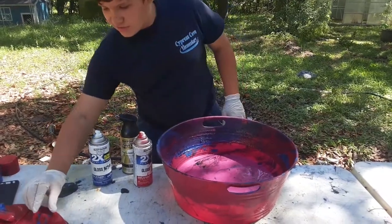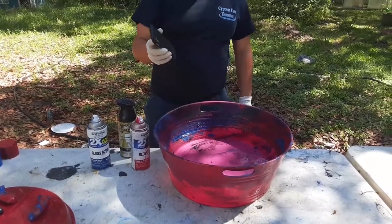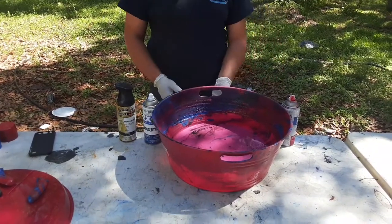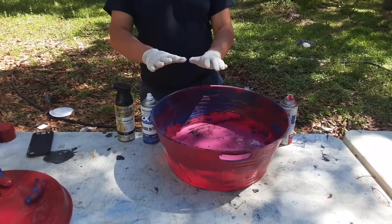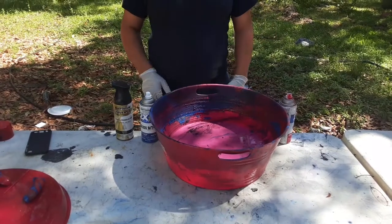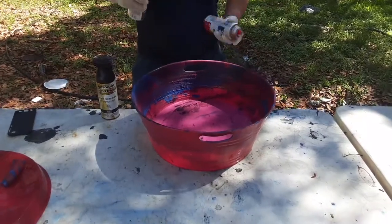Today I'll be showing you guys me doing one of my phone cases. First step you got to do is have a big tub of water and fill it up a decent amount of water so you can dip it down all the way at an angle. Then you got to get a pair of latex gloves just to protect your hands from the paint. And then once you're ready with all that stuff, all you got to do is shake your spray paint cans.